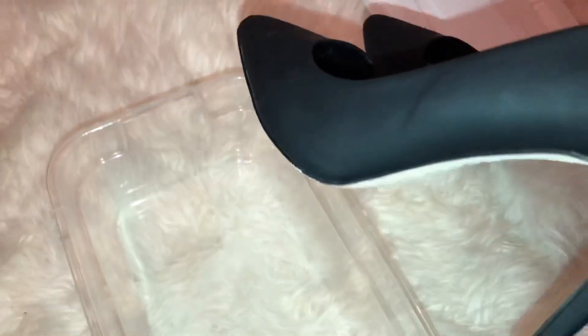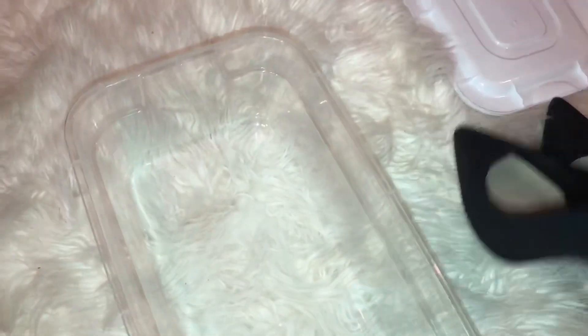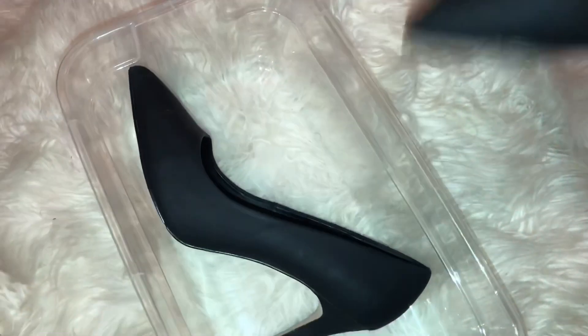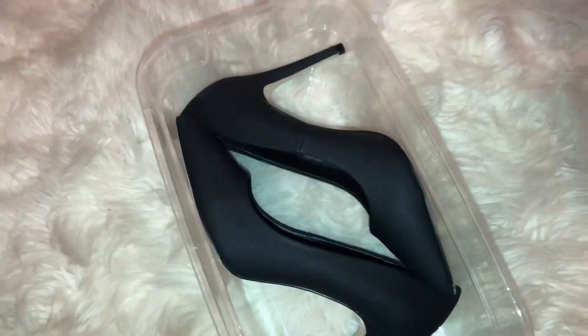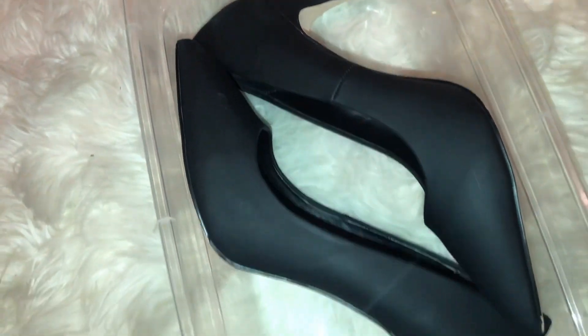Take the brand tag off so you have a totally clear box. If you have issues with sticky residue from the tag, just use some orange essential oil and it should easily rub off. Get your favorite pair of heels and place them in the container opposite of each other, just like in the original shoe box. Then you can store your shoes up in your closet until you're ready for them.